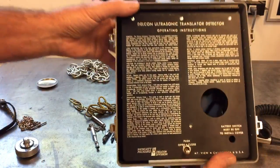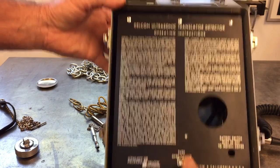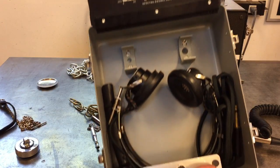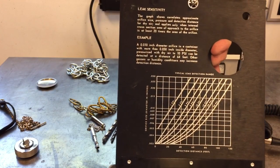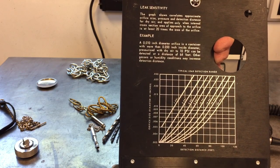It comes with this case that's got all the instructions on it. It comes with the probe, headphones, and another probe. It's got this chart on here that shows how sensitive this is for detecting leaks.